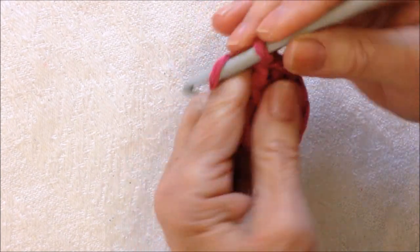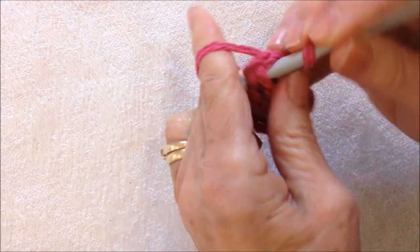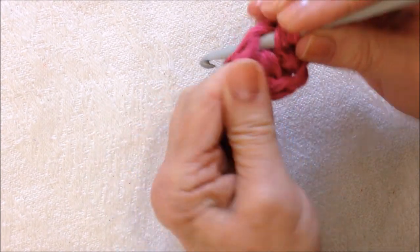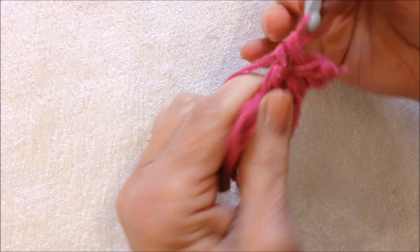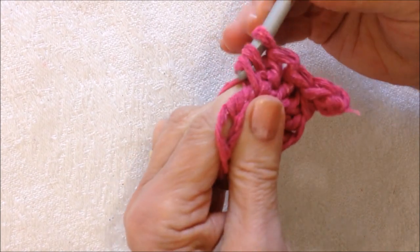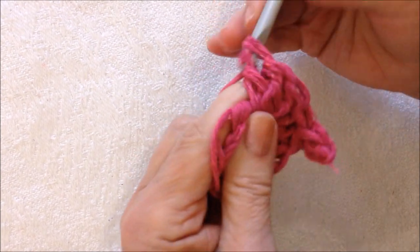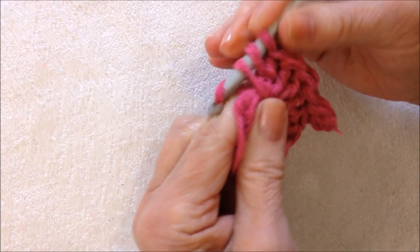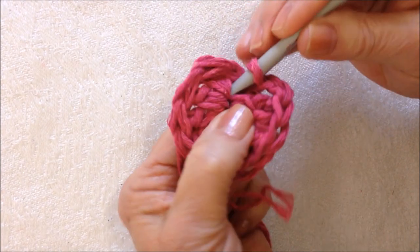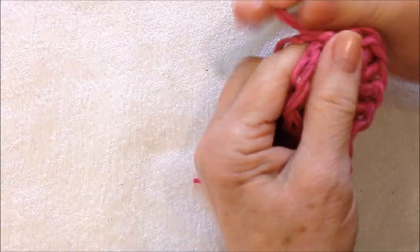So that's 1 half of the heart. Chain 3 — 1, 2, 3. Slip stitch into the top of that last double crochet. And now I'm going to make 5 more double crochet in the ring — 1, 2, 3, 4, and 5. Chain 2 — 1, 2. Now come right down and slip stitch into the ring. That will form the heart.